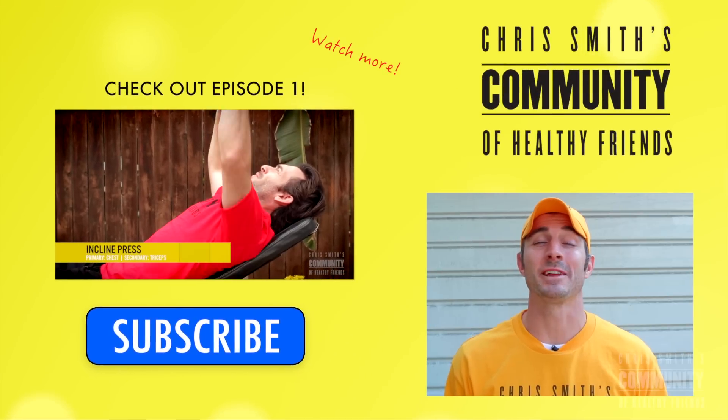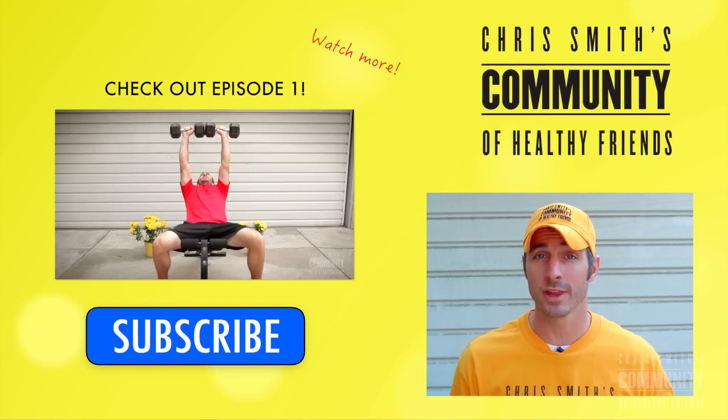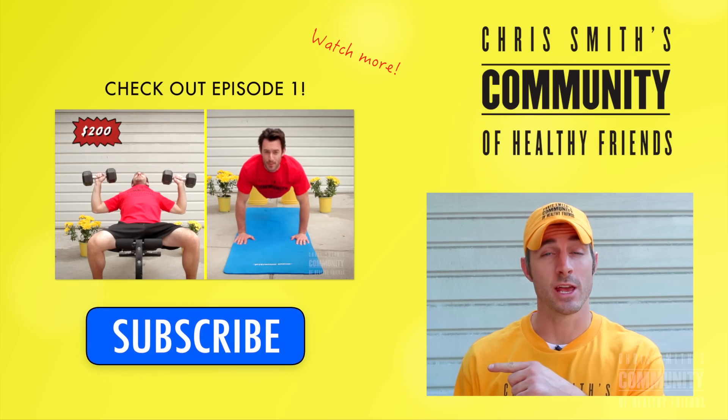Great job today, thanks for watching. If you want to see more creative, exciting new workouts I've come up with, subscribe right there and they'll be coming your way.